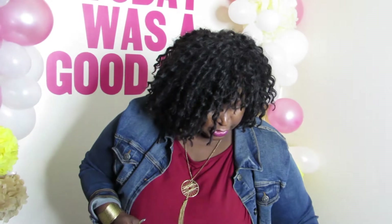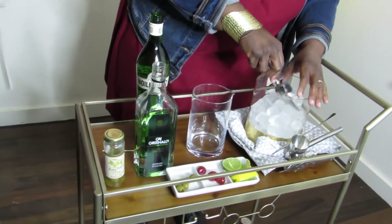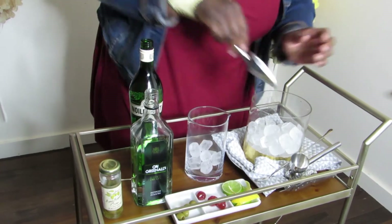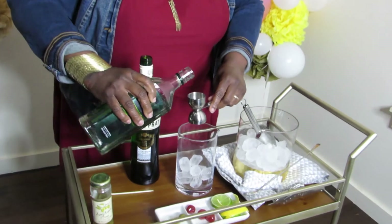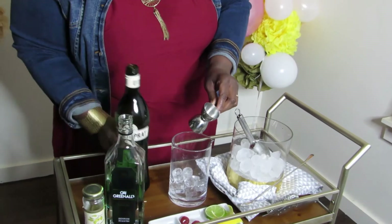Strain it into our glass. First, we're going to put some ice into our mixing glass. We're going to use this to measure — this is one ounce on this side and two ounces on this side — and we're going to do a two-to-one ratio: two parts of gin to one part of vermouth.